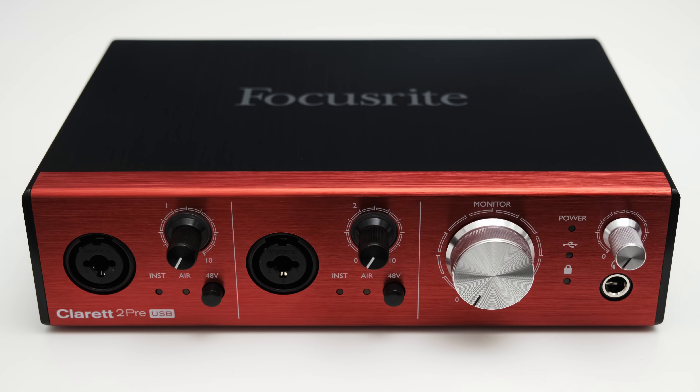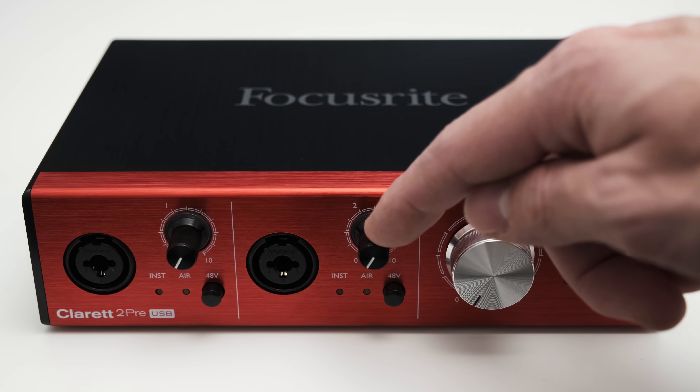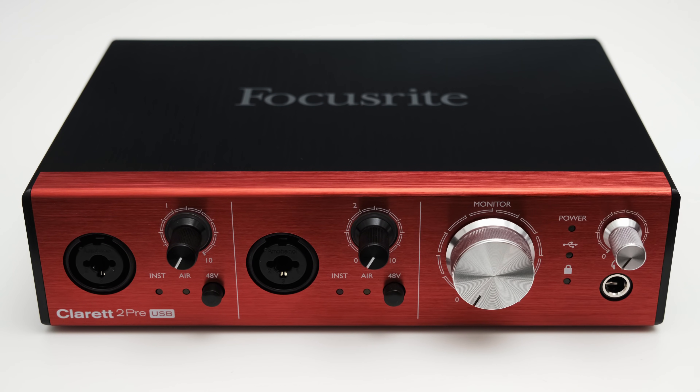Starting on the front, you can find two XLR and TRS combo inputs to plug in microphones, line level devices, and instruments like an electric guitar. For each channel you can find a gain control and a button which lets you toggle the phantom power for each channel individually.